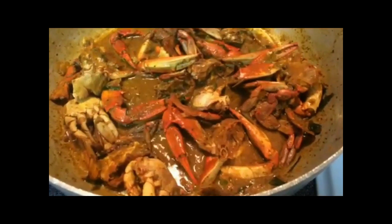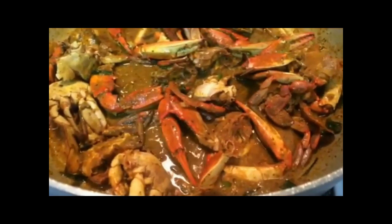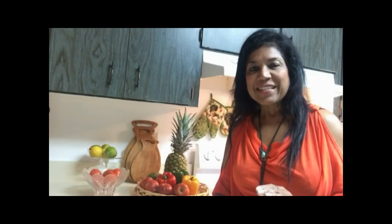A good thing to remember is that seafood cooks really quickly, so you don't want to overcook it — this is going to cook within 10 to 15 minutes total. I tasted the curry sauce and it is divine. It's got everything I love about a good curry: the perfect blend of Indian spices creating that rich curry flavor, the creaminess from the coconut milk, the perfect level of spiciness, and the blue crab still shines through.